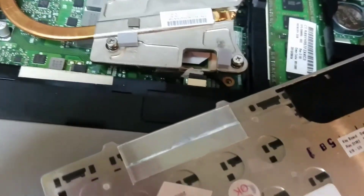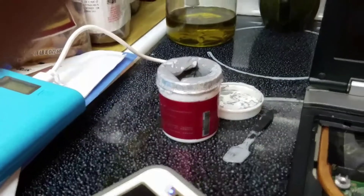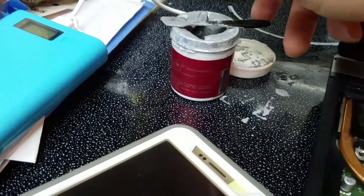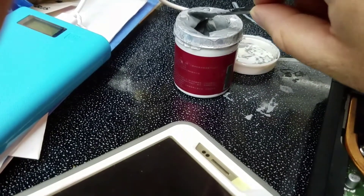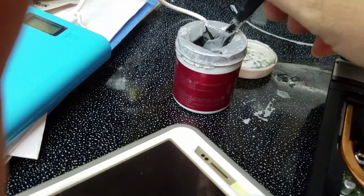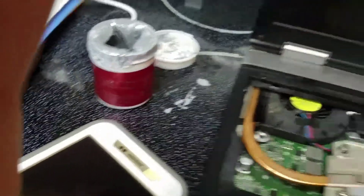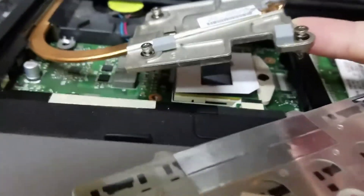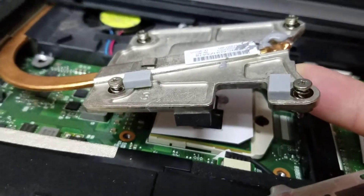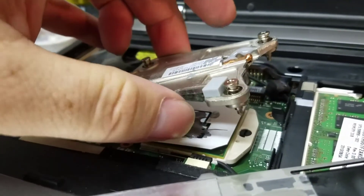I did not put the thermal paste on there yet — I dropped the phone, sorry. This is my wife's stove so let's dig in and get a bunch. Of course you don't want to get too much on any CPU, and this thing is easy to get too much on — it's messy. I'm going to have to apply this with two hands. I applied the thermal paste — probably way too much, but I don't care. I still have to lock down the CPU.